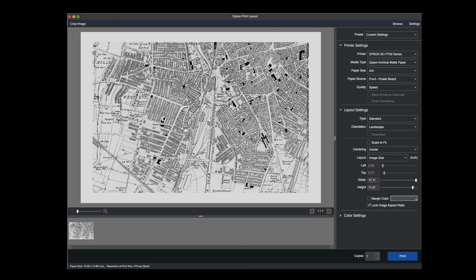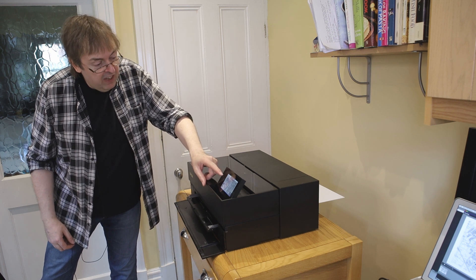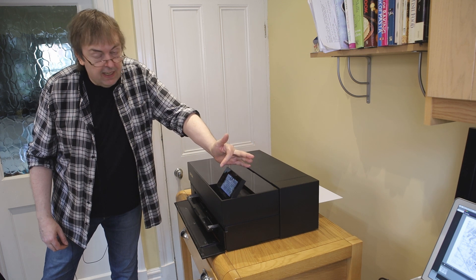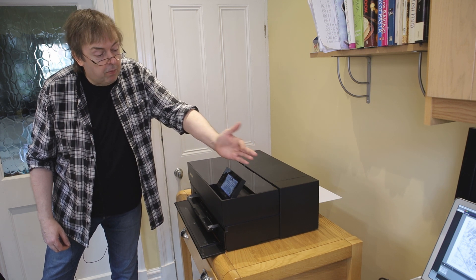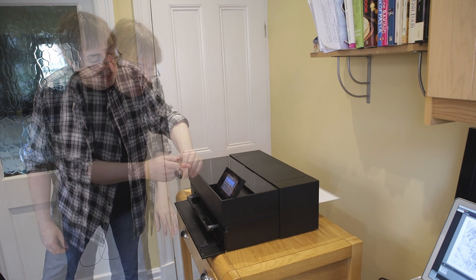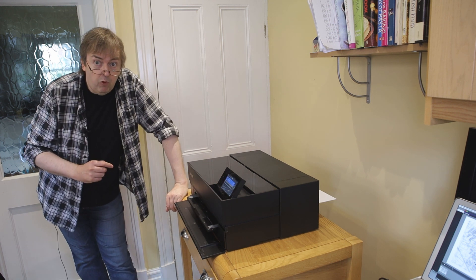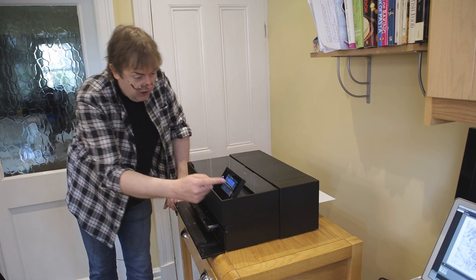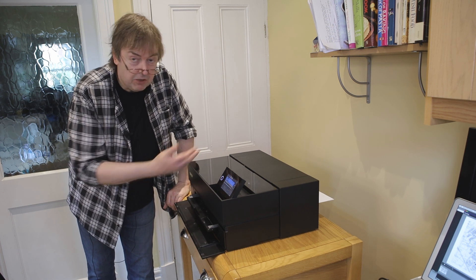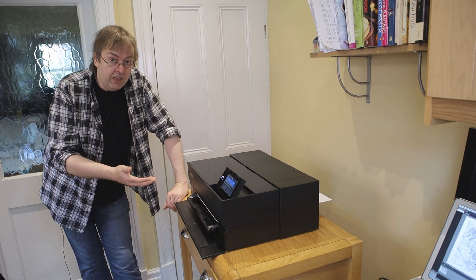You can print borderless on normal paper. The screen here is showing the image that's being printed. I can get details of the print — it tells me what settings it's using. The name of the file is localmap.psd and it tells me it's taking another 4 minutes to print. This time is quite accurate — the printer knows how fast it's printing and doesn't speed up or slow down, so if it says 4 minutes left, there's pretty much 4 minutes left.